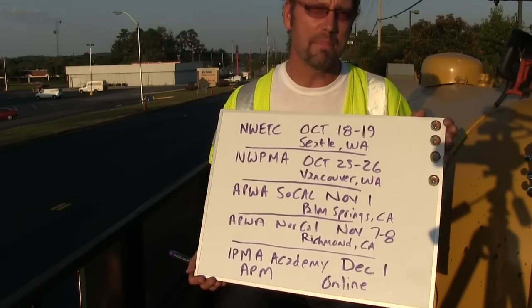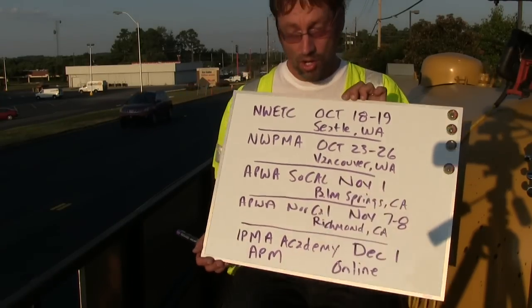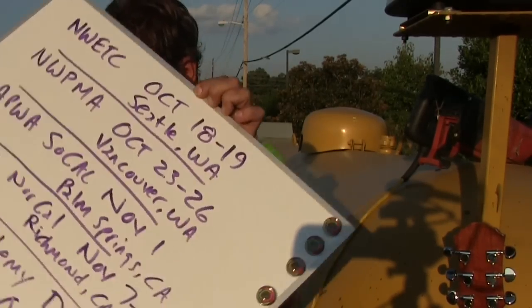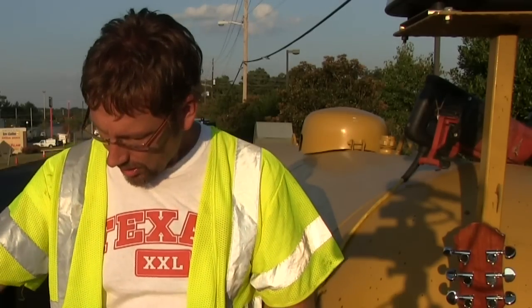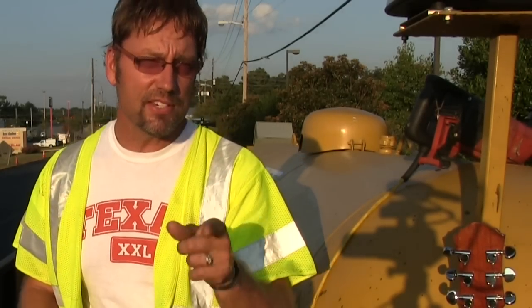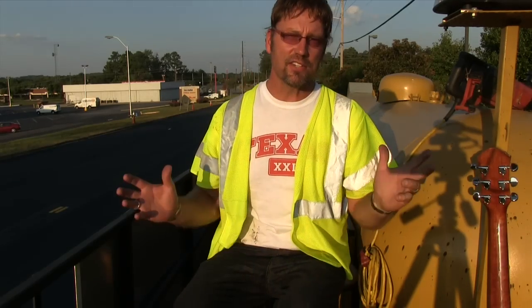Then you'll apply to the IPMA Advisory Board, headed up by Chair Emelda Diaz from LA County. Hope to see you at one of these locations. In the interim, think great things with pavement preservation, in-place asphalt recycling, and your pavement management program. Great successes — the stories go on and on.